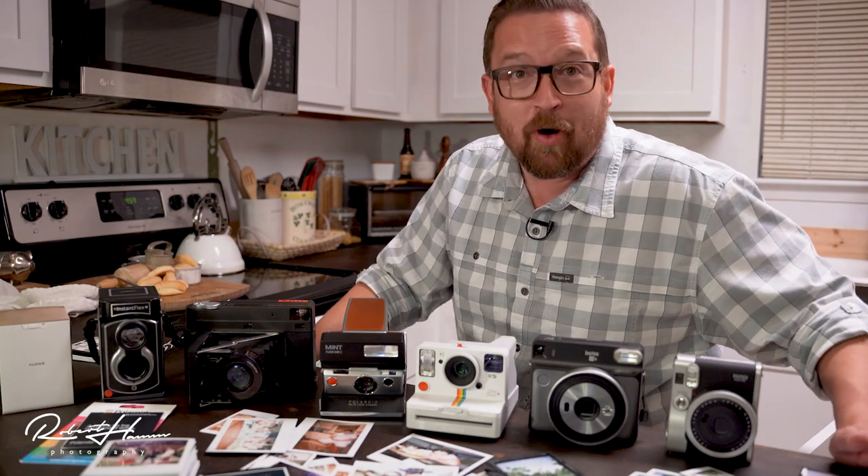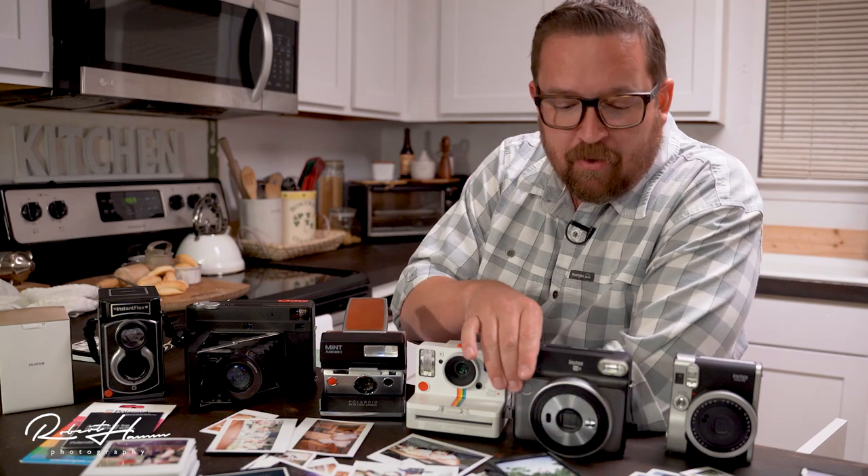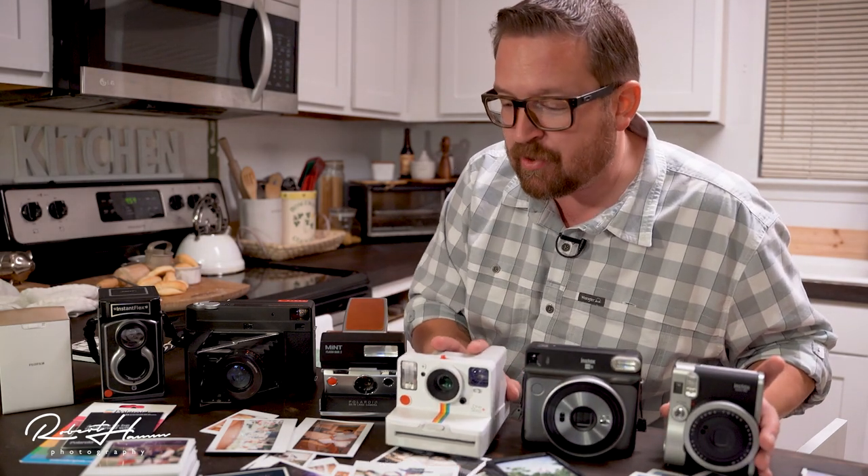Hey friends out there on YouTube land, Rob here today. We're going to talk about instant cameras. I thought it'd be kind of fun to get these guys out and share with you my thoughts after taking thousands of photos with each of these.